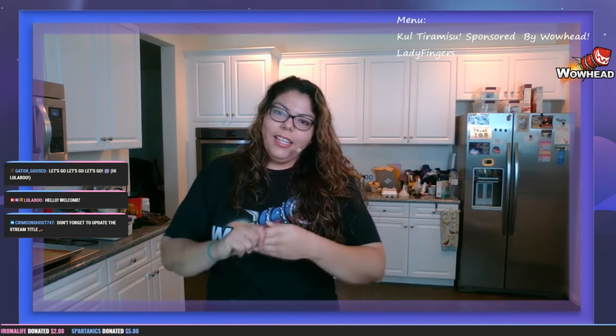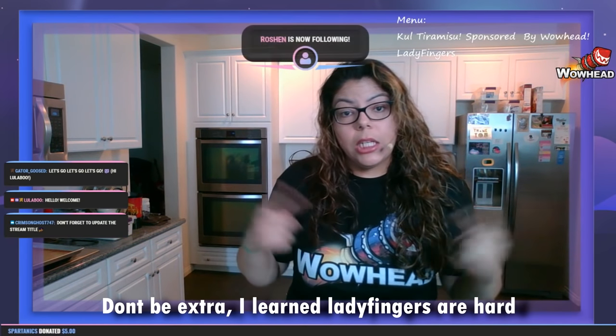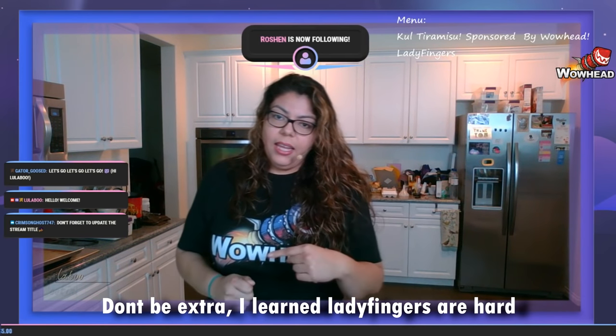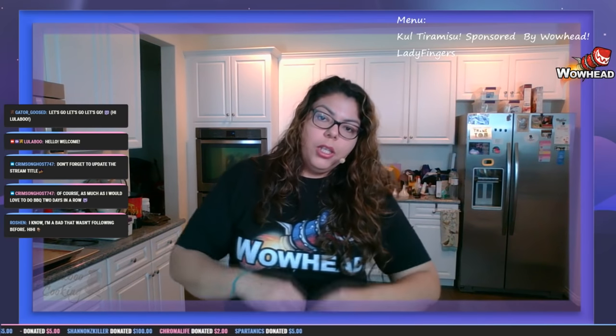Hey, welcome everybody! We're making tiramisu, and since I like to be a little extra, we're actually going to be making the ladyfingers from scratch today, because I'm a weirdo. I love me a good tiramisu, and that's what we're going to be making today.